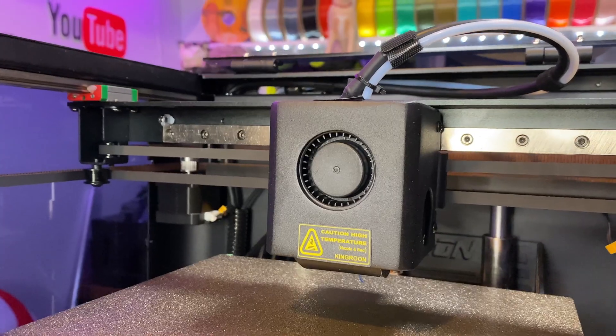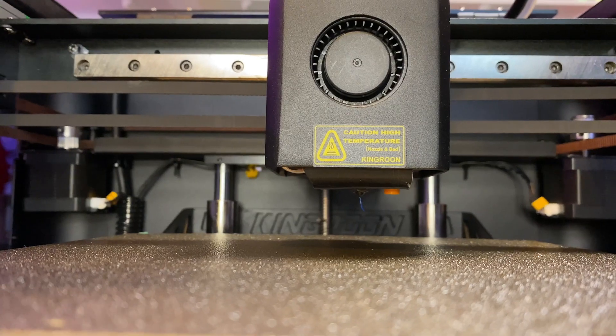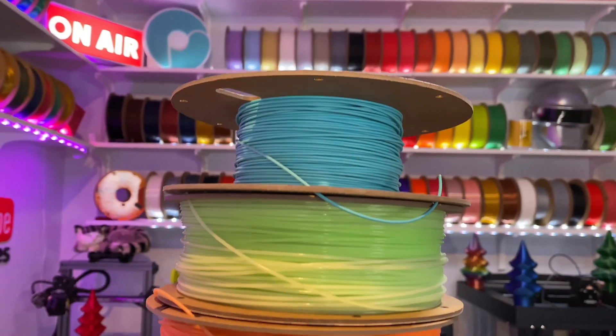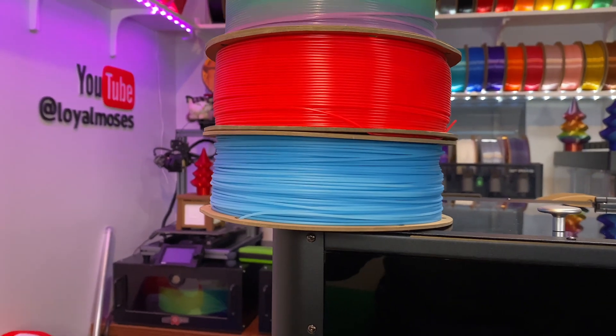The hotend is a direct drive all-metal hotend that reaches a temperature of 300°C, and it comes stock with a 0.4mm nozzle. Being enclosed with a 300°C hotend, this machine can print PLAs, TPUs, PETGs, ABSs, ASAs, and nylons — pretty much all the basic and advanced filaments. That's going to be one of the big selling features, especially at a price point of $379, which is pretty incredible.